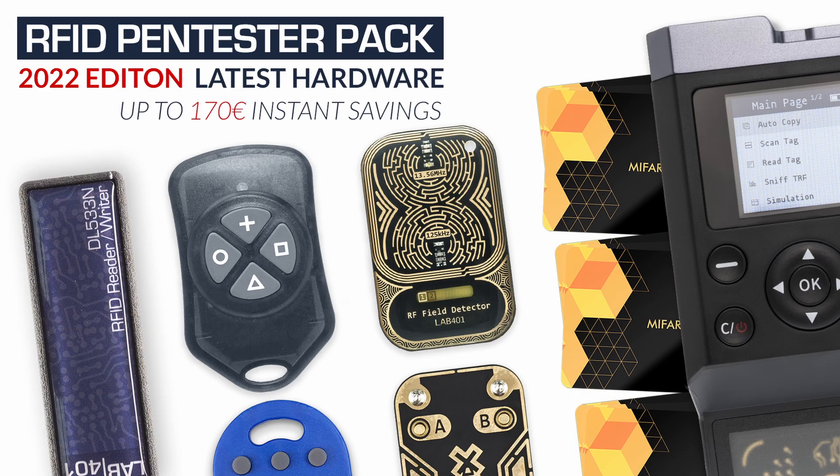The RFID Pen Tester Packs has three tiers — basic, standard, and advanced — which correspond to different user requirements and budgets.